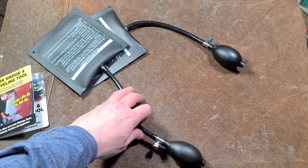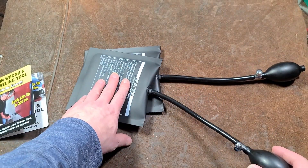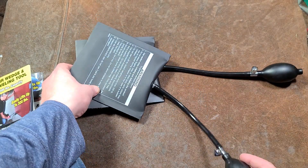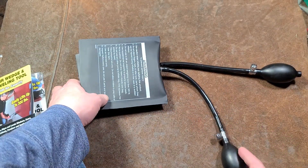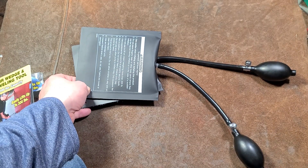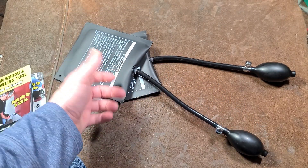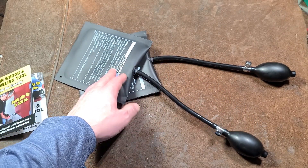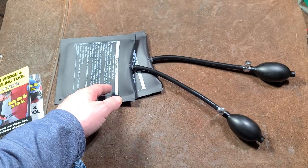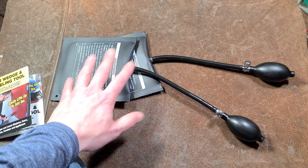One important safety warning: be very careful about stacking airbags, because as they pump up they become very round and super unstable if you stack two on top of each other. That's probably the biggest detractor — it's very difficult to stack them for extended lifting distances. You really need larger airbags. Since these are $10, it'd be nice to see them sell larger $15 or $20 ones.